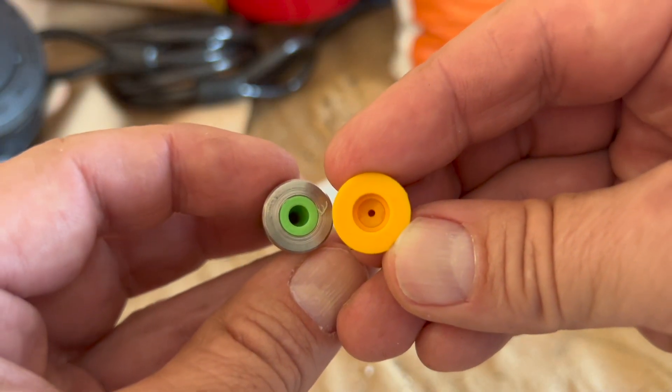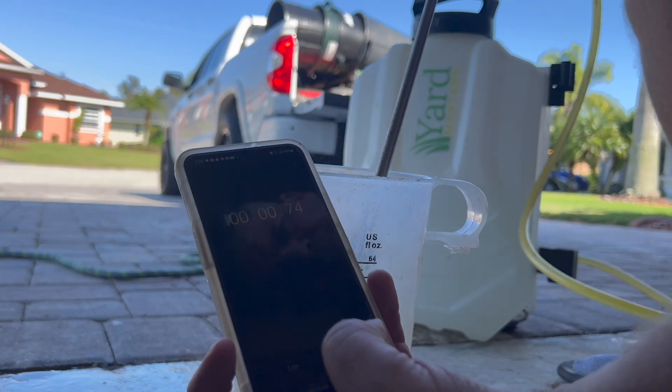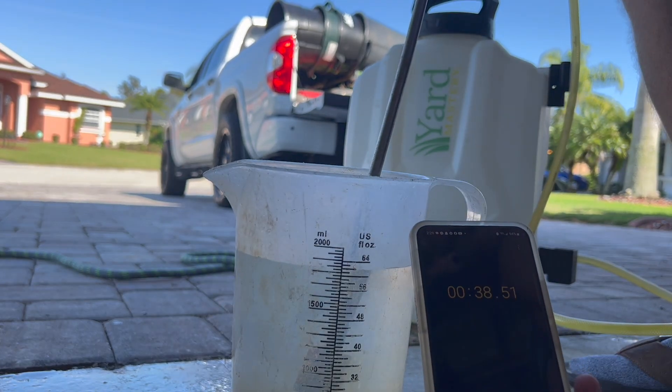Now let's take a tip with a much larger orifice opening and see the difference. I've got that heavier flow tip on there, and you're going to see that things go much, much faster — maybe even a little bit too fast.